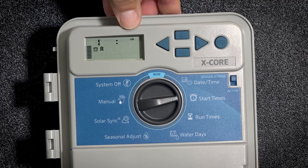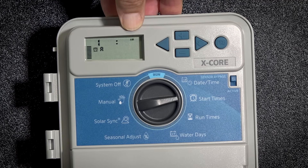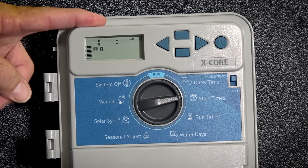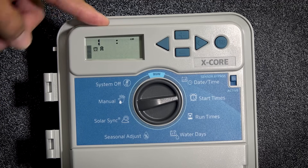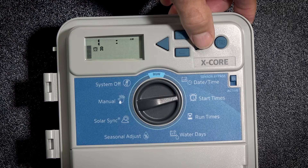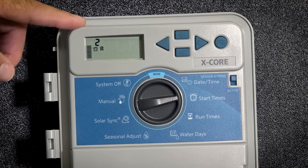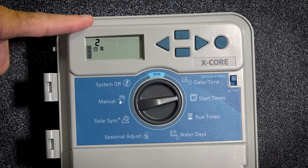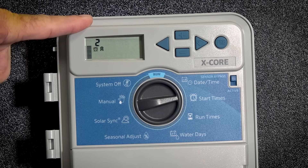Please take note — you can see AM to the right. If it were 6 PM, you would scroll all the way around until it changes to PM. So in this case, we have 6 AM, which is typically your normal watering time. If you hit the right arrow to advance, notice we've got a number two over here and it says off. This is a second start time. You only want to start irrigation with one start time.